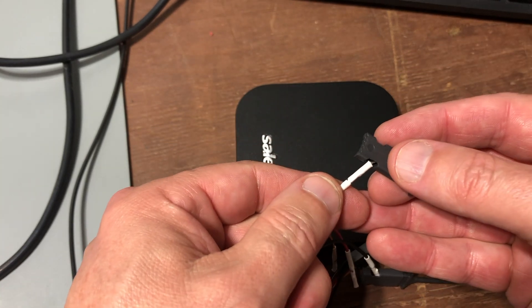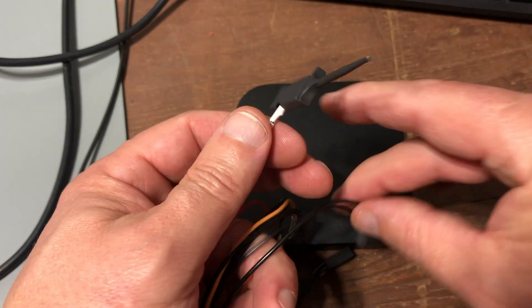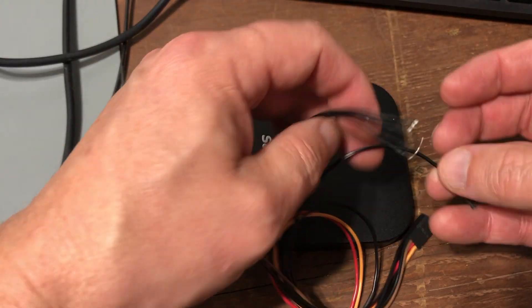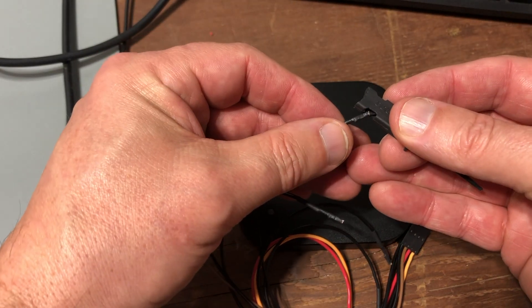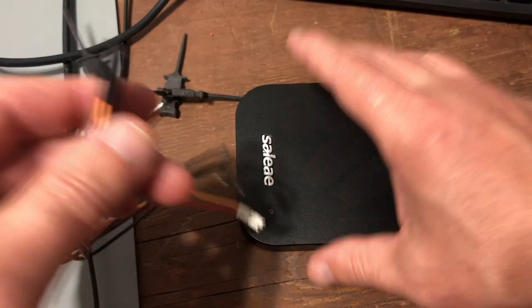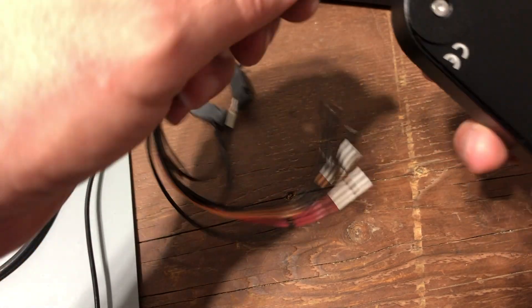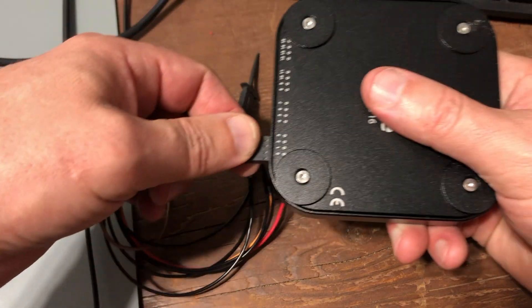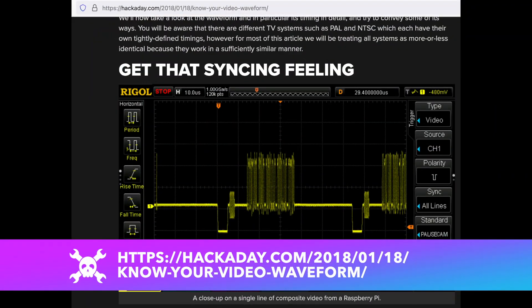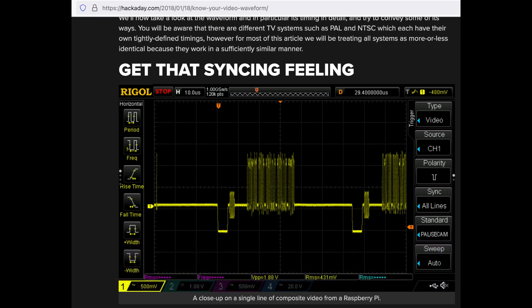You don't need a logic analyzer for this — any oscilloscope would work, but this is easier for me to connect so I'm using it. I'm not going for a detailed analysis of the video signal here either; that's beyond my level of knowledge. There's a great Hackaday article that shows what a composite video signal looks like. I just need to confirm my guess that one of these is power and one is a composite video signal — so I expect one will be a straight line and the other will look like a composite video signal.